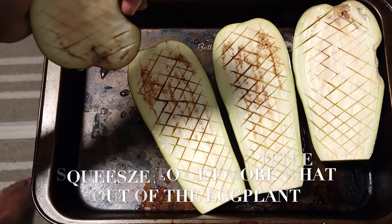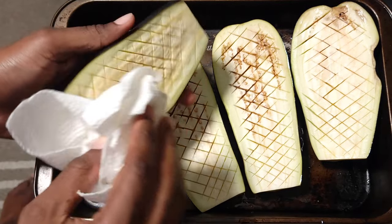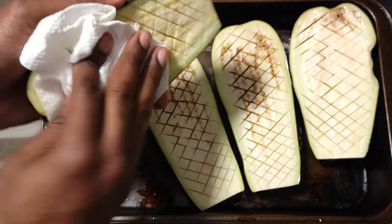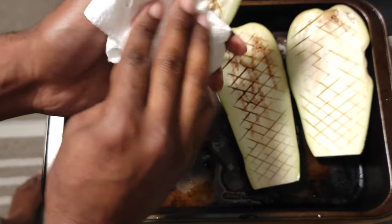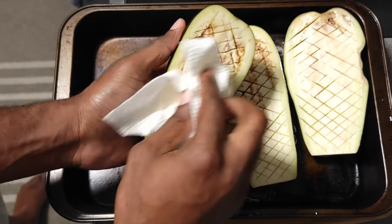Don't be afraid to give your eggplant a little squeeze to get as much moisture out when you're pat-drying it, so when you go to bake it you'll get nice non-soggy eggplants at the end. If you do like soggy eggplant, be my guest — but that's not the makeup of this recipe.